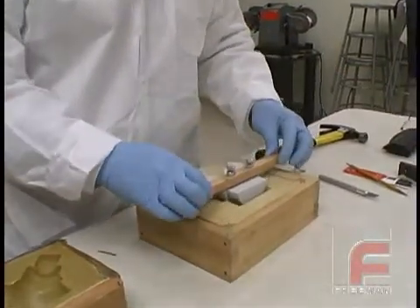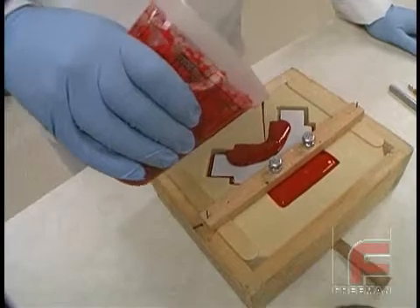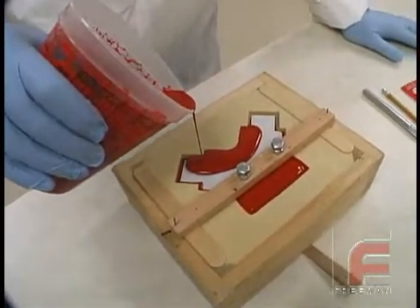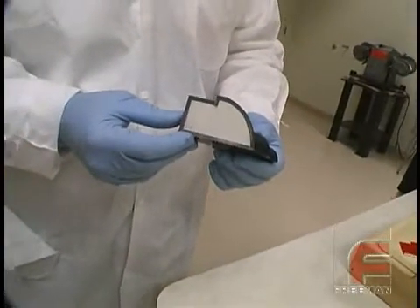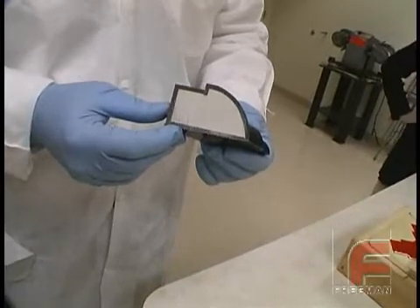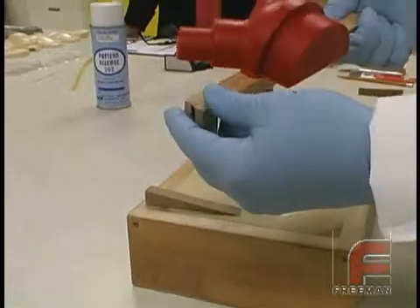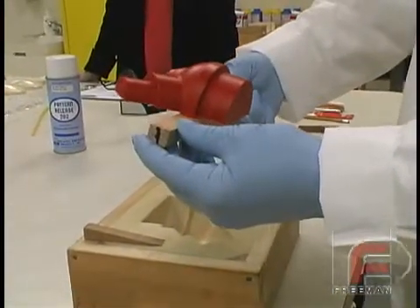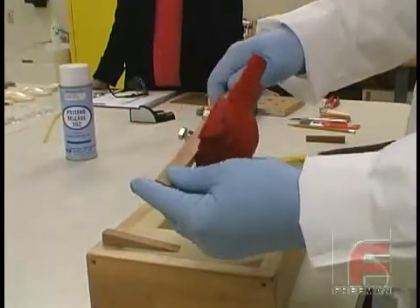Surface casting is a process where you use an inexpensive plug to serve as the core of your part and then cast the surface of your part with a high quality epoxy or urethane elastomer. Here you can see the cross section of our finished product. Our goal is to create a part that performs as well as if we cast the entire part with a high quality material, but at a much lower cost and with less weight. This process also creates a more dimensionally accurate part than when casting the part solid out of one material.